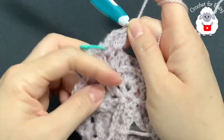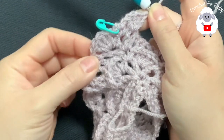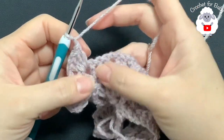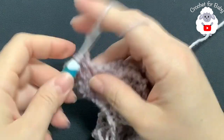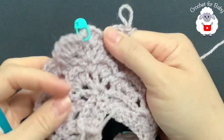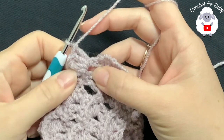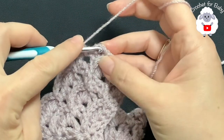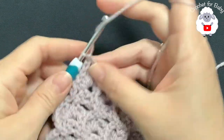Chain one, into the second V-stitch make a shell. This is how you work each corner — shell, single crochet, chain two, single crochet, shell. Always chain before and after each shell. Continue this sixth row to the end. At the end, chain one and into the second chain make a single crochet. This finishes the sixth row with a total of 28 shell stitches.